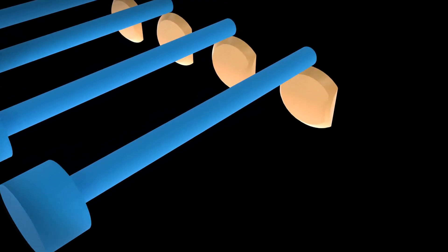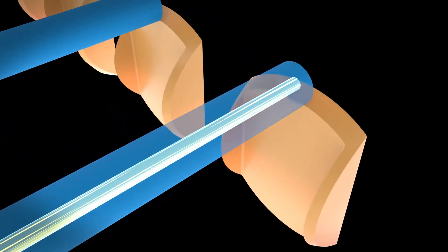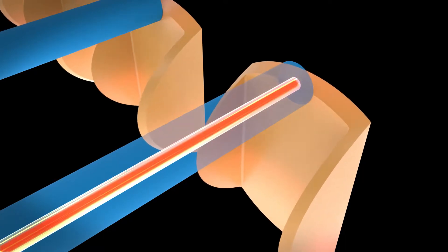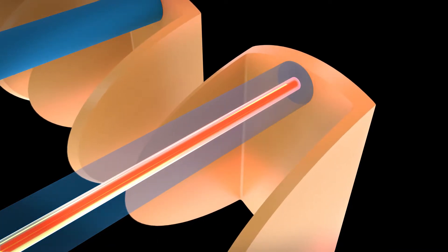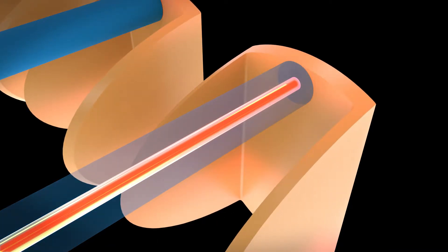To determine the temperature, the system employs the optical fiber infrared method, in which a photodiode receives infrared rays emitted from the resin and converts them into electrical signals.